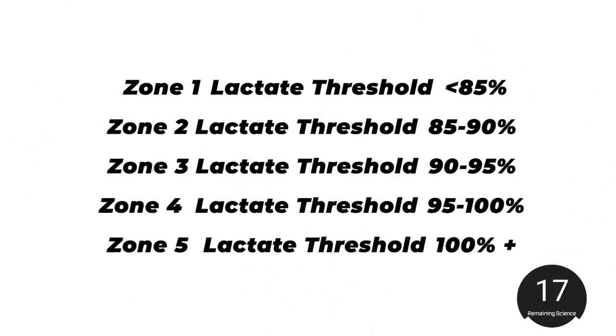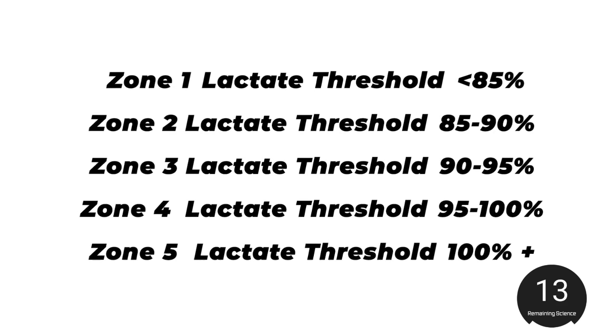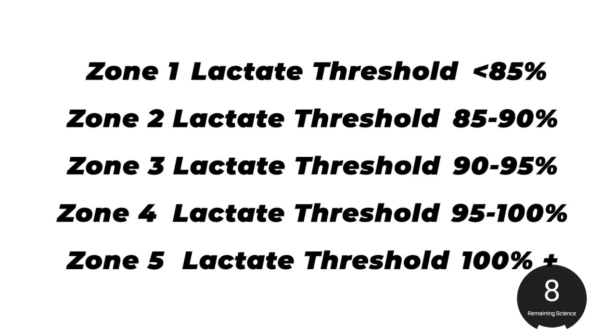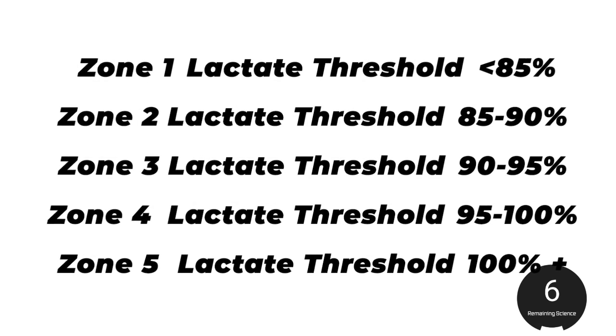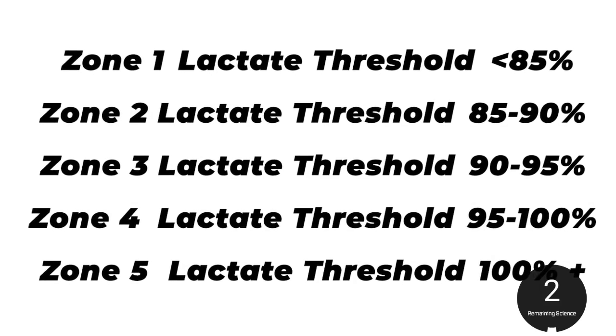Decrease five percent off that average heart rate, and that's your lactate threshold heart rate. Use that to calculate your five zones: below 85% is zone one; 85–90% is zone two; 90–95% is zone three; 95–100% is zone four; and above 100% of that lactate threshold heart rate is zone five.